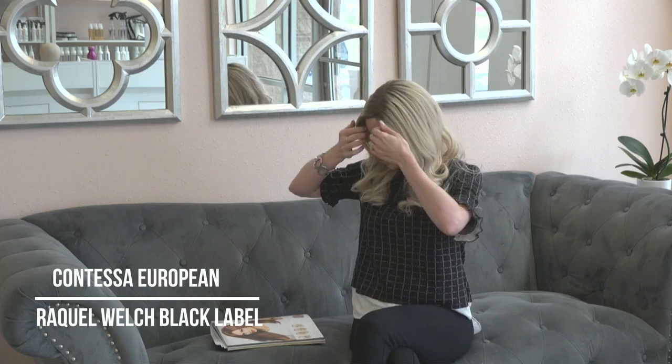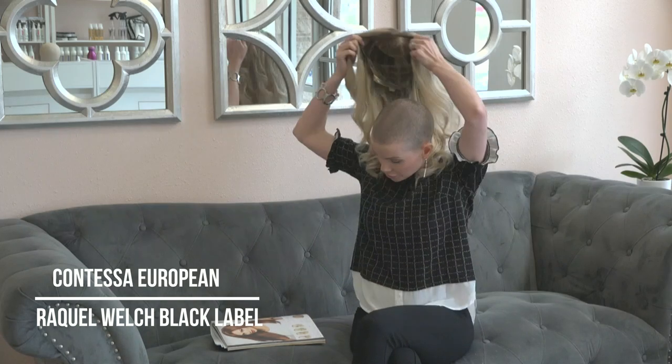This wig came in a nice pale blonde, and I went ahead and added a custom root onto it. I may or may not add some foils at some point, but I did want to start out with a little bit of a root to make it more natural. So let's go ahead and show you the inside.